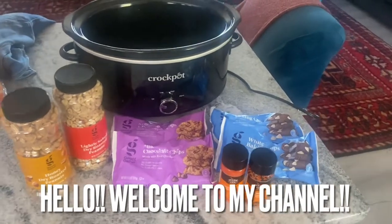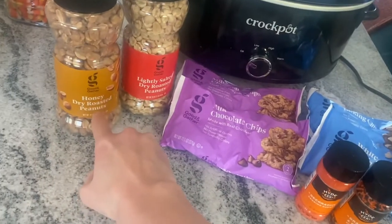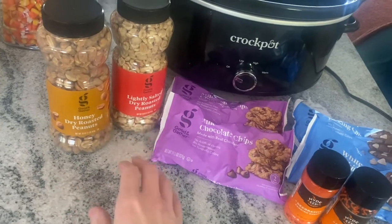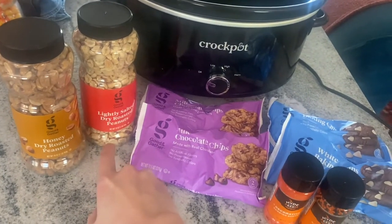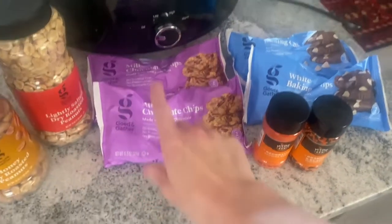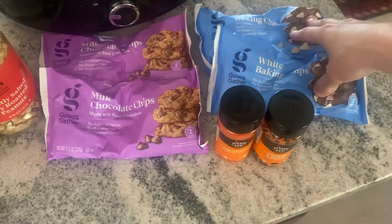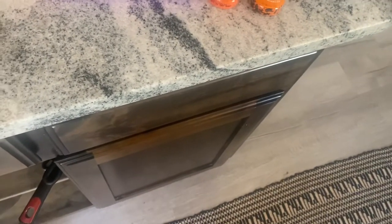I want to show y'all a recipe for easy crockpot candy. I'm going to use honey dry roasted peanuts — it kind of makes it taste like peanut butter, which is so yummy — and also a container of lightly salted dry roasted peanuts. I've never used chocolate chips instead of almond bark before, so this should cook faster. This is just a couple bags of milk chocolate chips and a couple bags of white chocolate chips, and at the end I'm going to do some sprinkles.